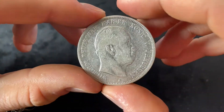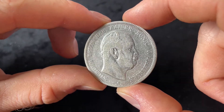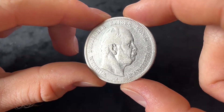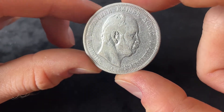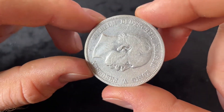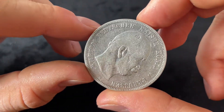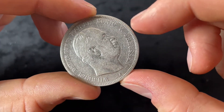Now let's get into the obverse of the coin. The obverse shows the bust of Kaiser Wilhelm I facing right. Underneath the bust we have a small 'A' which is the mint mark of Berlin, and around the bust is written 'Wilhelm, Deutscher Kaiser, König von Preußen,' which means Wilhelm, German Emperor, King of Prussia.